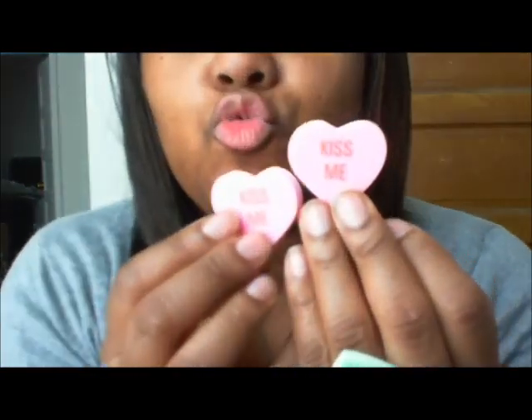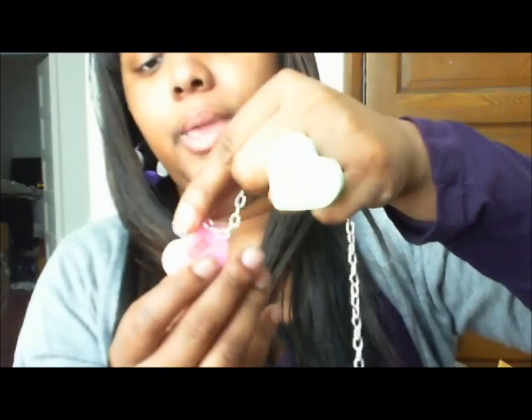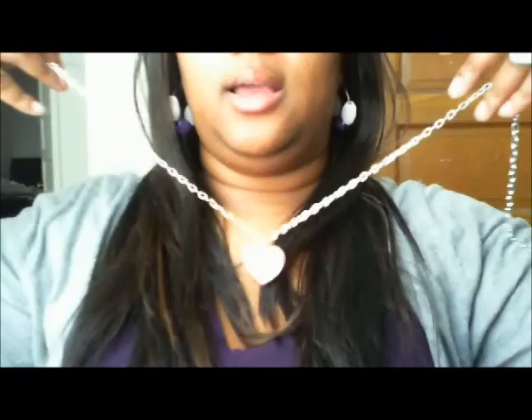I have some fun earrings I made from things I found at the craft store. These ones say 'Kiss Me' and they're little stud earrings with a necklace to match. The necklace can be strung with either silver chain, pink chain, purple chain, or different color ribbon — a nice little 'Kiss Me' necklace and earrings to match.